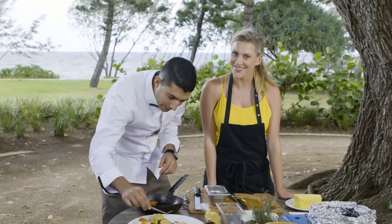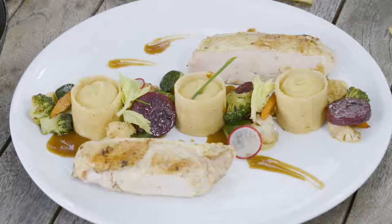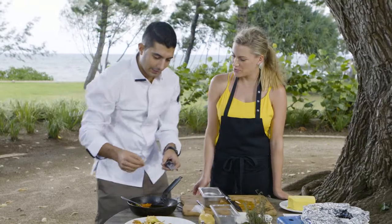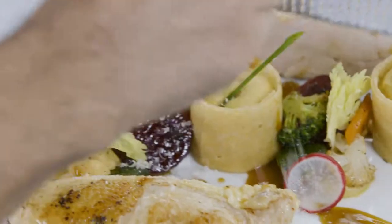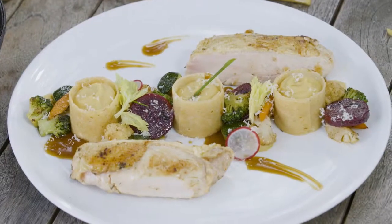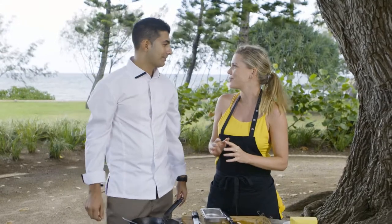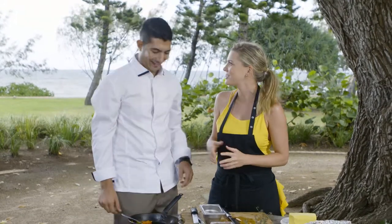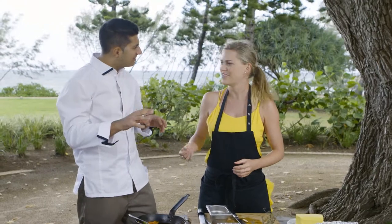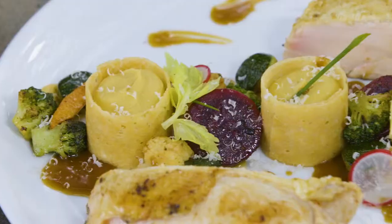Just one last thing — the ciboulette, yes, chives, maybe here. Gorgeous. And to finish, the hazelnuts, and you put them on like this. I can't wait to try that, and I can't wait to come into your restaurant and try all the other dishes — it just looks so yummy. How do you say yummy in French? Excellent! Delicious — the whole lot, it just looks so good. Thank you!